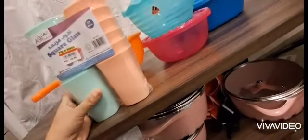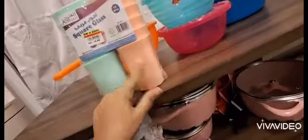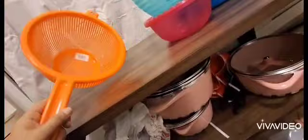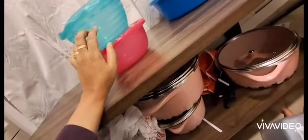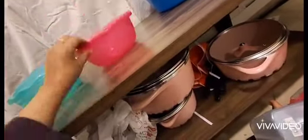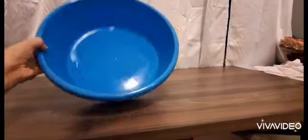This one is very nice — glass material, good for juice, water, anything. A strainer I needed for rice, for macaroni, for anything. Two bowls with very nice material — one greenish and one pinkish. And this is for stock or for storing something.